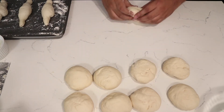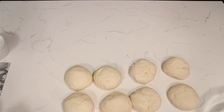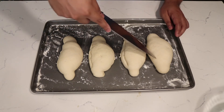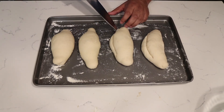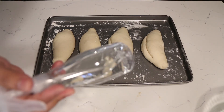I proofed them again until they doubled in size. They should double in size, and then we're going to make a slice through them on the side. We're going to use a sharp knife — some people use a razor blade, but a sharp knife should do it. You want to have the oven at 410 degrees and bake them for 15 minutes. We also want to spray them with a little bit of water so you can form that little crust on top.